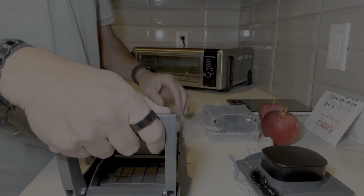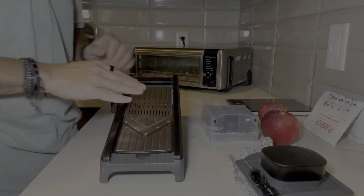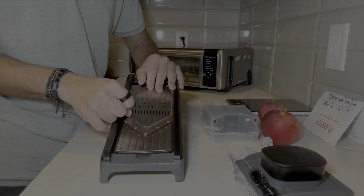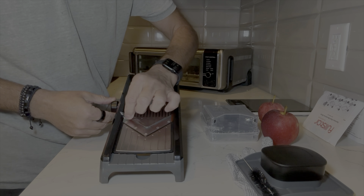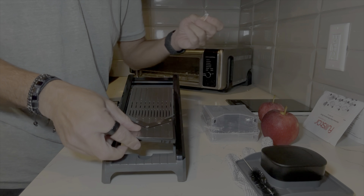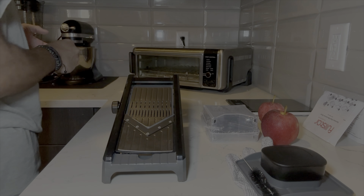Okay, so let's see how we're going to do this. This is what it looks like, and it currently has some kind of plastic on it over the blade. There we go — now the blade is completely exposed on this particular blade that's in there.